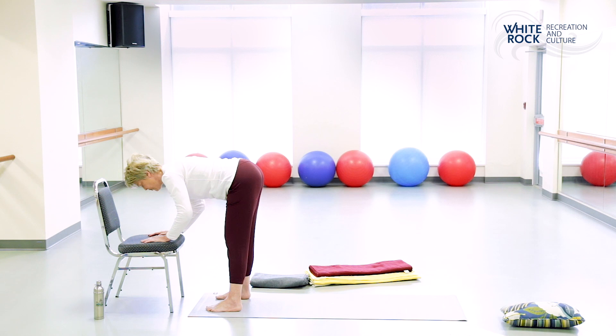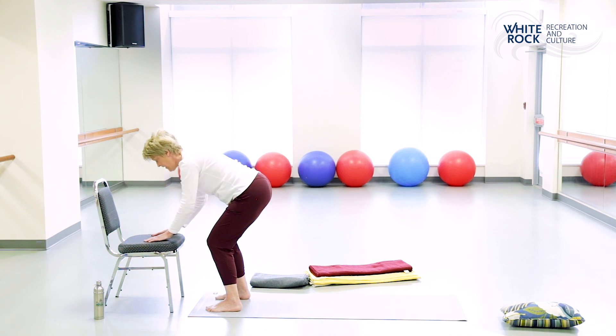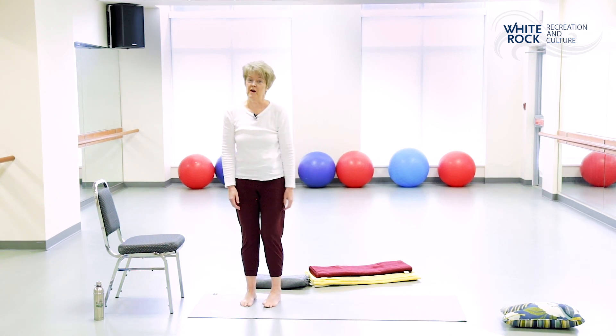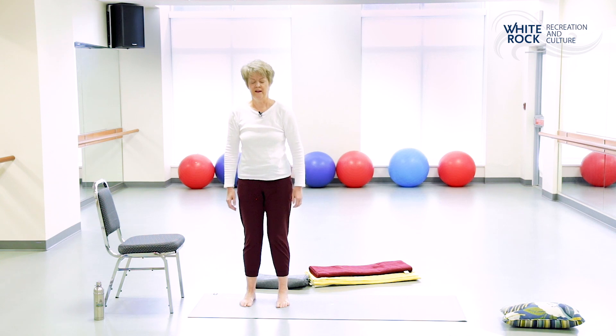Whatever variation you're in, we're going to come out of this. Bend your knees a little bit and make your way to standing. Arrive in mountain for a little moment, noticing yourself — your body standing here in mountain.